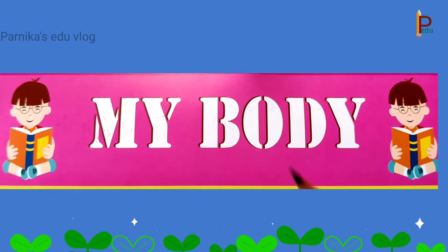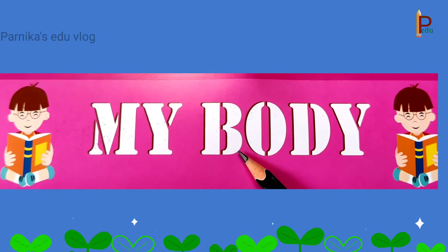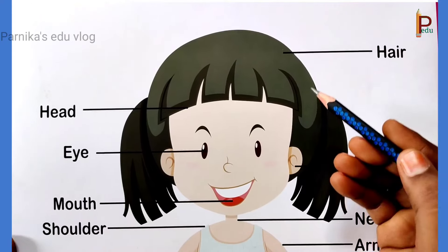Hello friends. Welcome back to our channel. Today we are going to learn about my body. Let's learn.